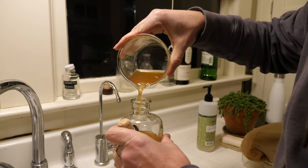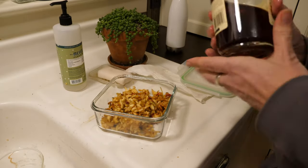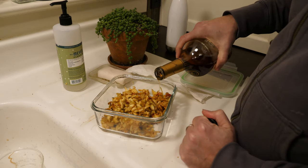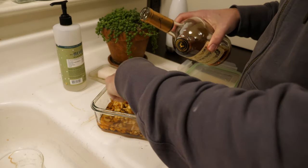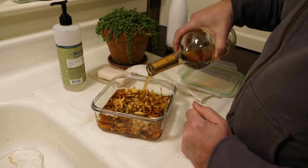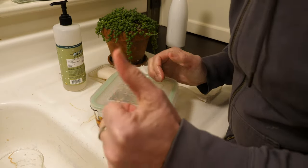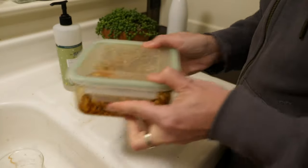If you like it more vinegary, you can always add more, but you can't really take it away. When you've got the shrub made, what you'll have is some leftover sweet apple bits with cinnamon and cardamom and whatever spices. The thing I like to do is glug in some alcohol to soak in there for a couple of days — that'll give you a fun infusion as a bonus. This time I just did some cognac, and we're going to have some fun cinnamon-y apple cognac.